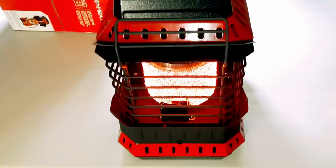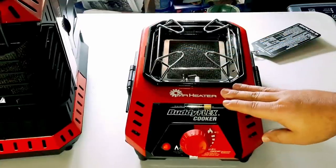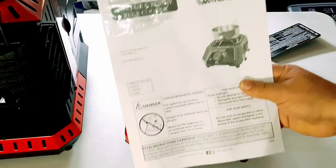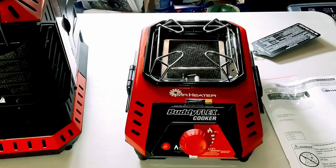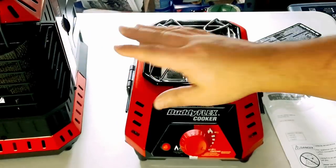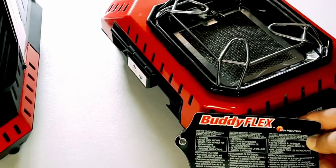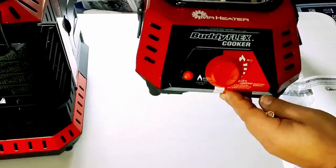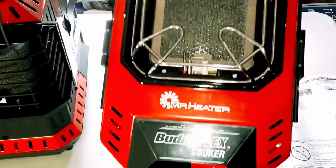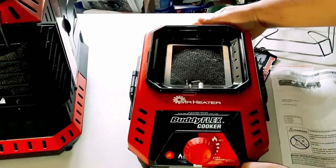Now we're going to unpack the burner cooker and see how it works. This is what the cooker appliance looks like that hooks up to the Buddy Flex — it comes with the appliance itself, an owner's manual, and a triple-A battery. I'm a bit disappointed: where the box on the Buddy Flex says it can be used indoors, this cooker specifically states on the card that you do not want to cook indoors with it. It has a knob just like the Buddy Flex and a nice radiant cooking top.